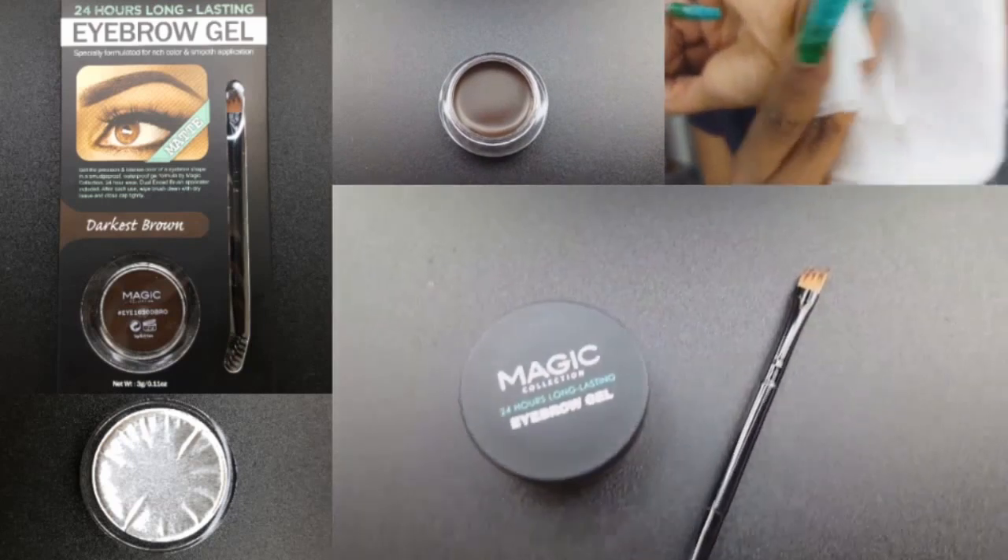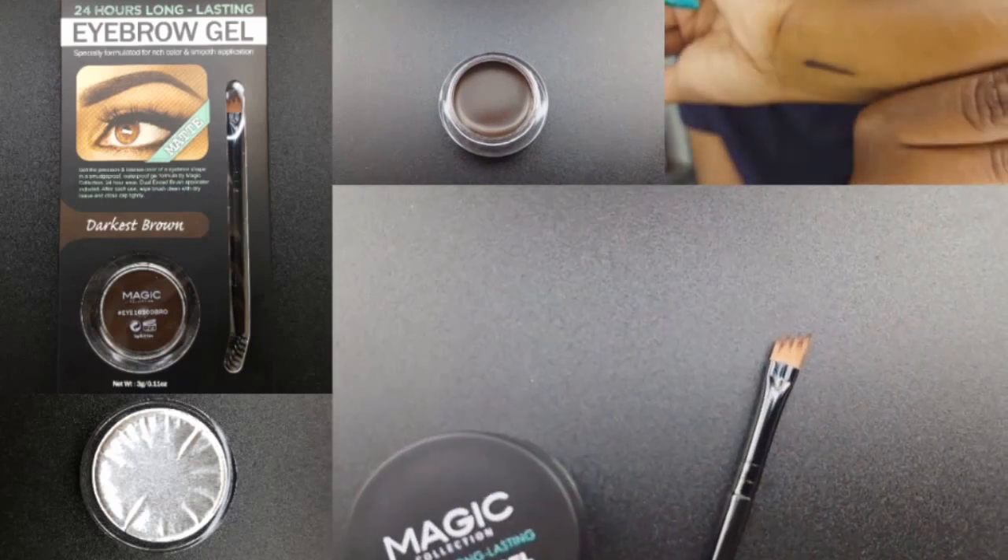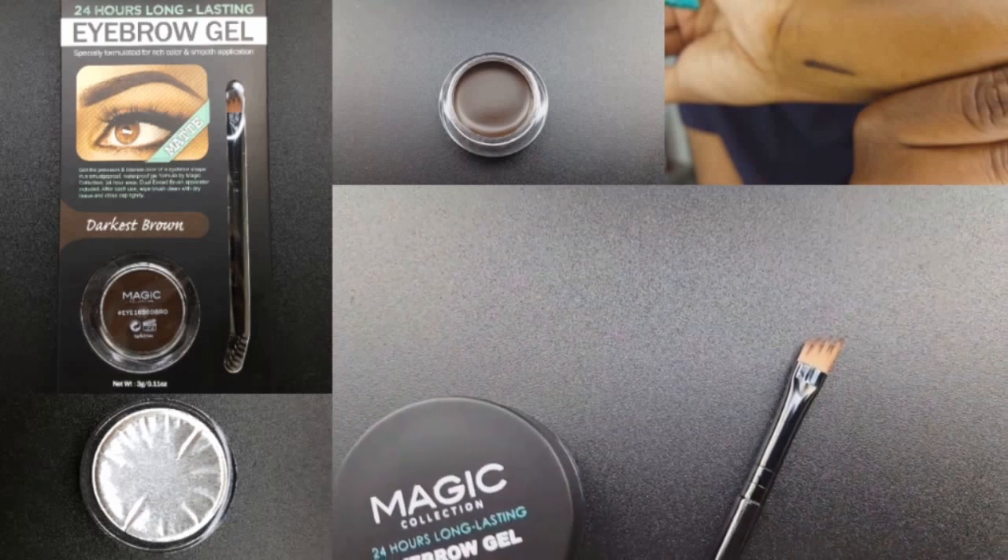It came with a double-ended applicator with a spoolie on one side and a forked brush on the other.